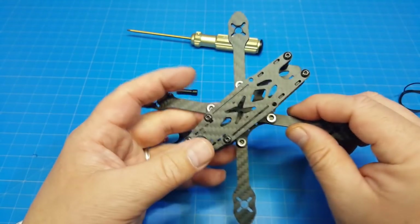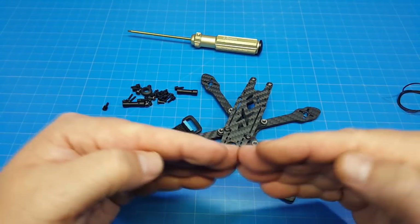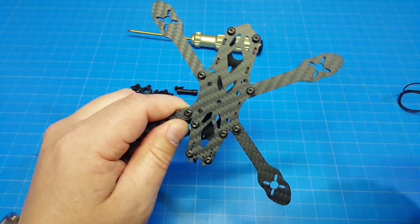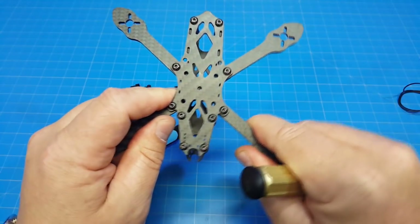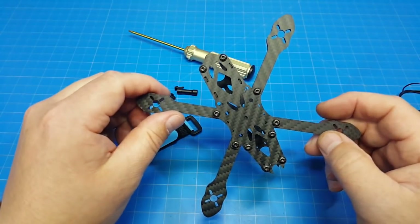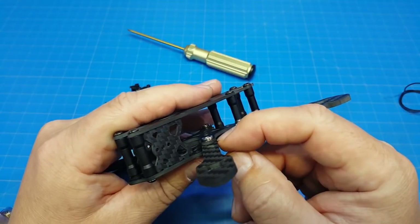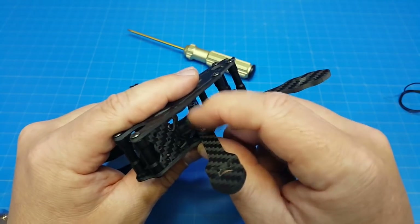When you put the arms in, you do three at a time, and you don't want to tighten them down because they butt up against each other in the center — they have a V-shape. The last arm goes in very tightly, requiring a bit more force and you need to thread the screw through the carbon. Then you get your top nut — these are recessed nuts with a knurled edge that grabs the carbon fiber, so you don't need a tool to hold the top nut while driving the screw.